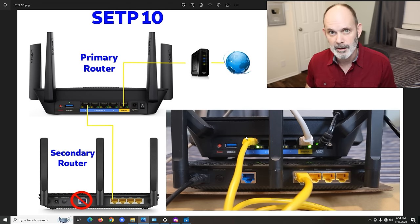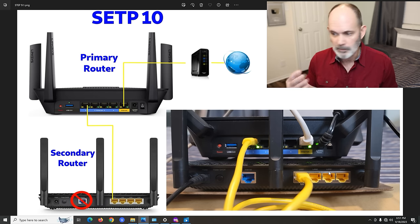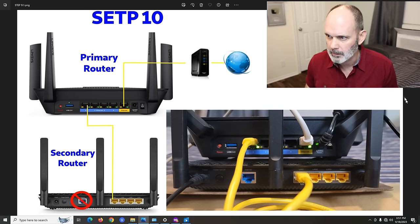Here's what it looks like in real life. You've got the internet connection going into the primary, we don't use the blue internet port on the secondary at all, and you have three extra LAN ports on each router — six total Ethernet ports in this configuration. You also now have Wi-Fi available in two different areas of your house, with four different SSIDs total.